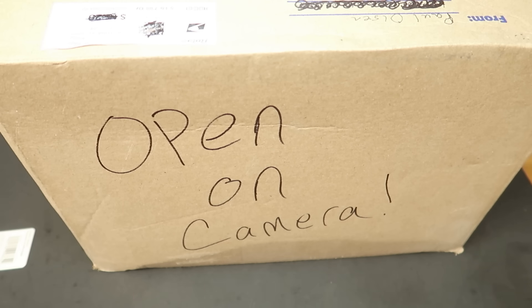I knew it was coming. I ain't got a clue what's in it though. My friend Paul Olson — Paul has contributed to my channel so much, unbelievable. Paul said there's a package on the way, be there Monday. He said he forgot to put 'open on camera' on it, so I went ahead and wrote that on there with a Sharpie. Paul always does that and it never disappoints.